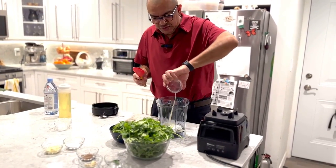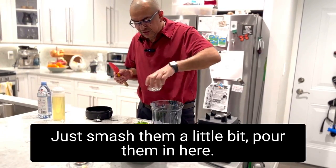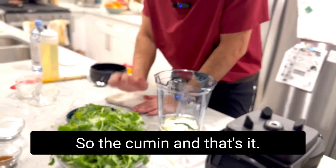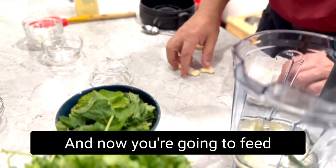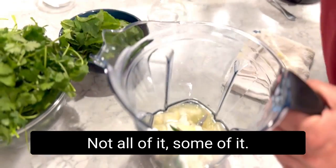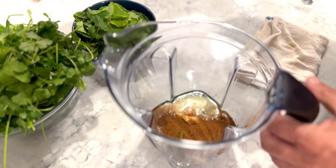We start with the sunflower oil, the yogurt, and then we pour in the lemon juice. We add the chilies and then quickly give the garlic a little smash, and pour it in. Then we add the cumin, and that's it for the liquids and aromatics.